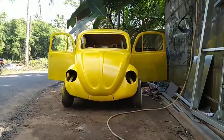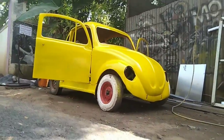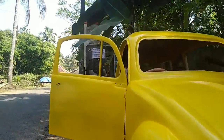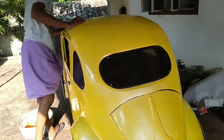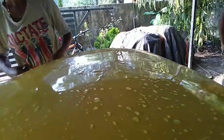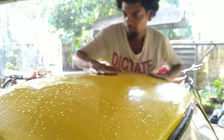Now we are going to apply the base coat and we are going to make a video of PU Manja. We are going to make a video of PU Manja because it's been a long time, and we'll cut it out.